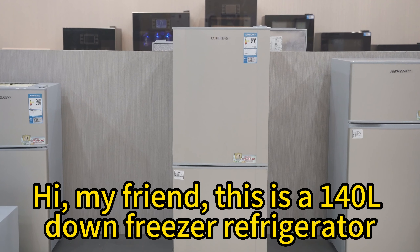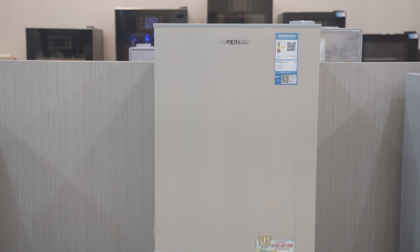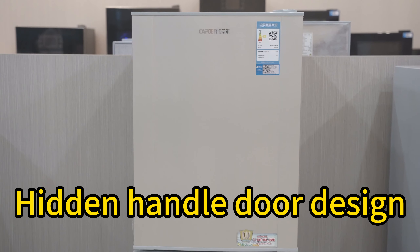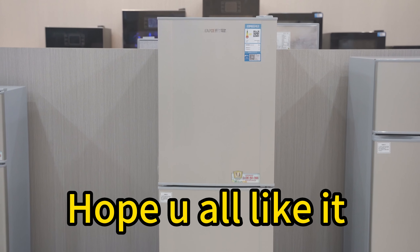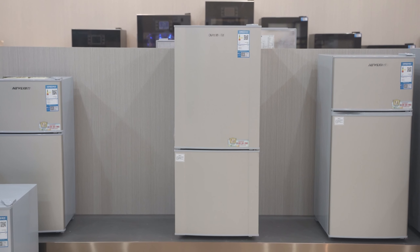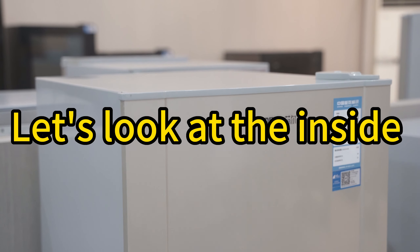Hi my friend, this is a 140 liters down freezer refrigerator, light golden color, hidden handle door design. Hope you all like it. Let's look at the inside.